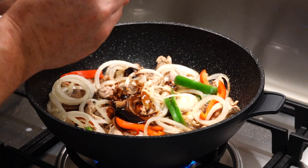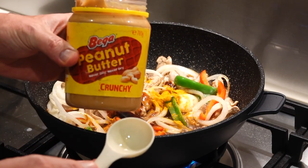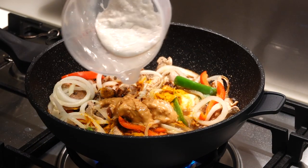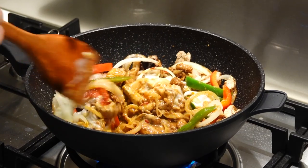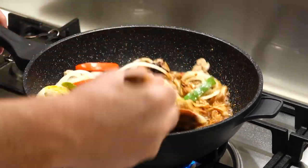Add half a teaspoon of brown sugar, a teaspoon of turmeric, two tablespoons of peanut butter, and a quarter cup of coconut milk. Stir all this around and you'll notice it'll start to really thicken up. Just keep cooking and stirring it until it really thickens up.